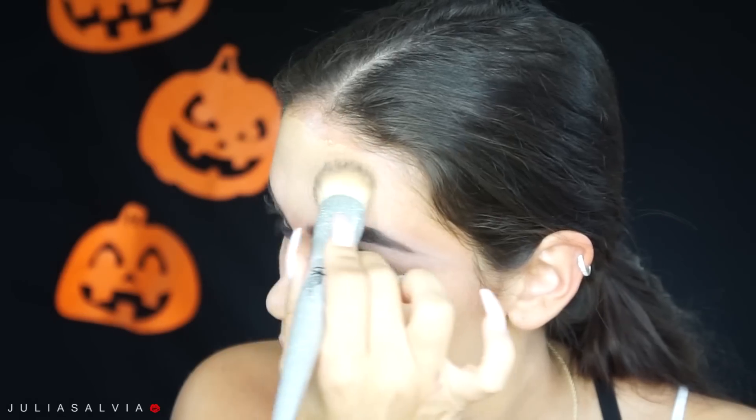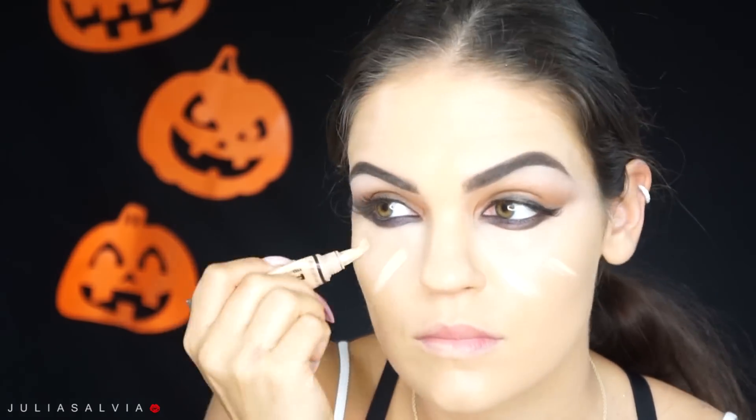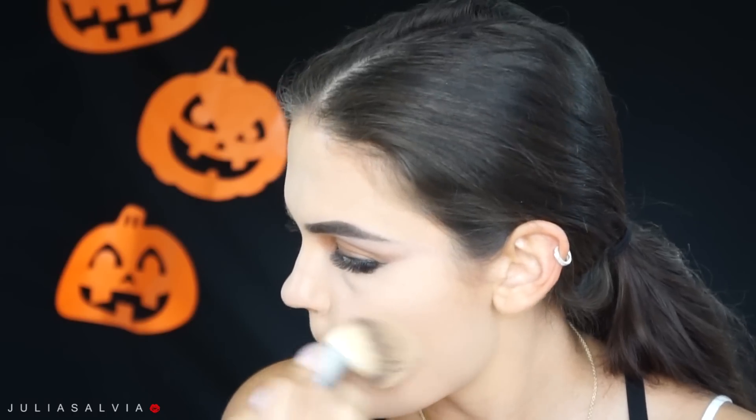Once my brows are done, it's time to get onto the face. I'm using Prime Time from Bare Minerals and then mixing my foundation — this is MAC Match Master Foundation in 4.0 and 5.0, three parts 5.0 and one part 4.0 because I'm in between. Then I'm using NYX Dark Circle Concealer underneath my eyes, blending it out with a Beauty Blender. I'm also using LA Girl Pro Concealer in Natural to highlight areas of my face. I'm speeding this up since it's basic stuff. Then I'm baking underneath my eyes and in the T-zone and blending it out with a powder brush.